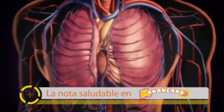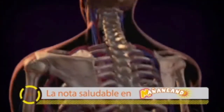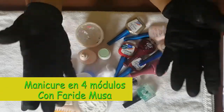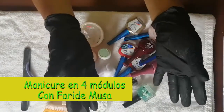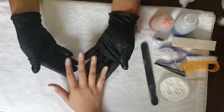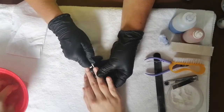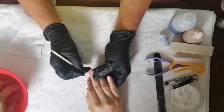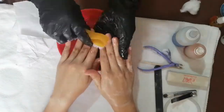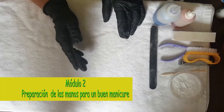Thank you. I'm very excited! Let's go to módulo 2: the preparation of the hands for a manicure.